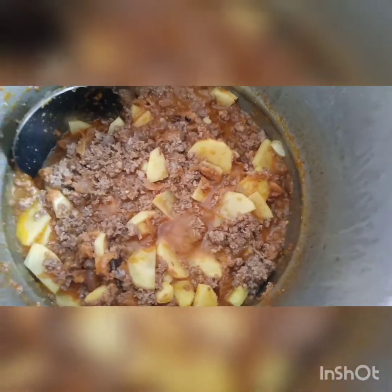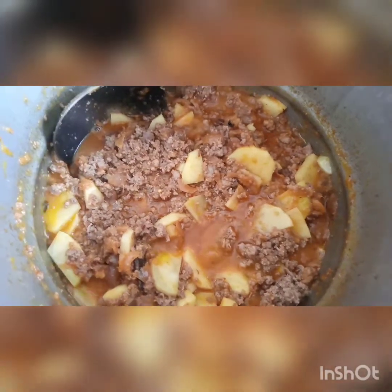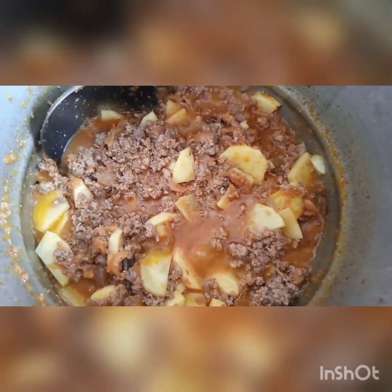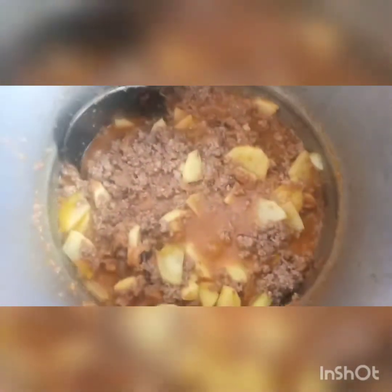I like Kima — Kima Matar, Kima Aloo, Kima Sandwich, Tawa Kima — whatever form it takes. I like Kima in any form. So tell me how much you like it too!